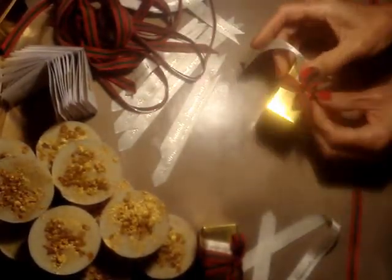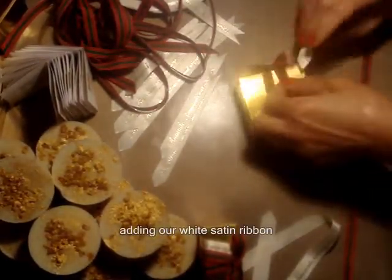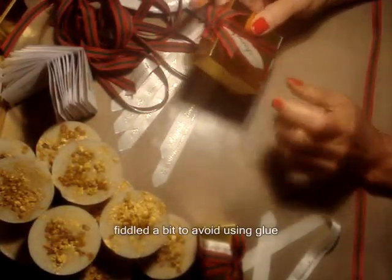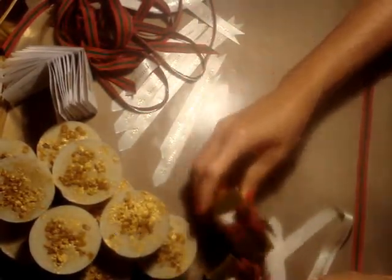We add the white ribbon — it's a white satin ribbon with our name on it as an accent. Without glue, we tuck it underneath the really snug ribbon, so there's a little bit of fiddling. There's a little peek-a-boo there, so people can know it's from us.